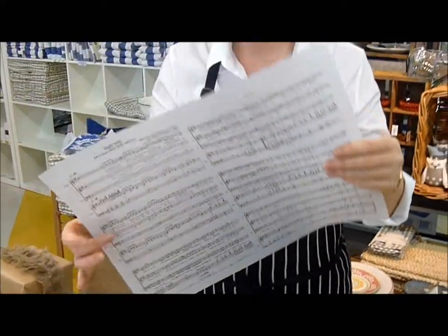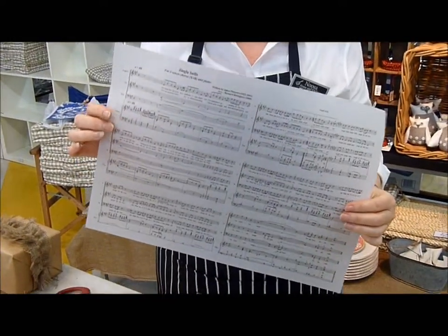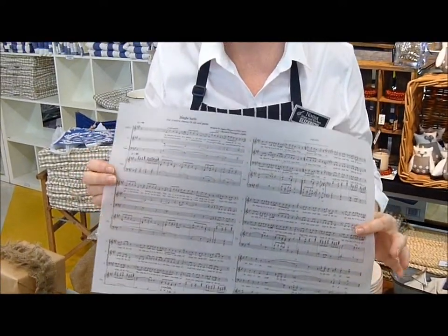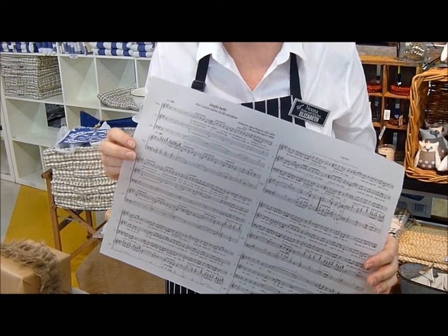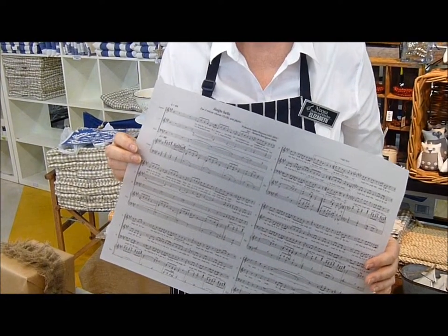And today I've got another download for you. So below this video you'll see a link where you can download Christmas sheet music. Have a look at this — the download that you will print out is the sheet music for Jingle Bells. We've all seen images of sheet music used as wrapping paper, but where do you go to buy sheet music?